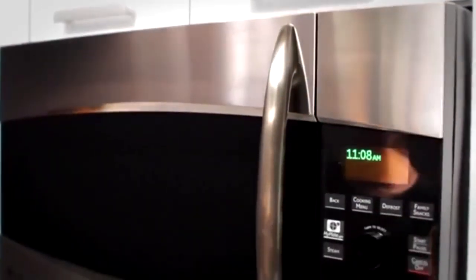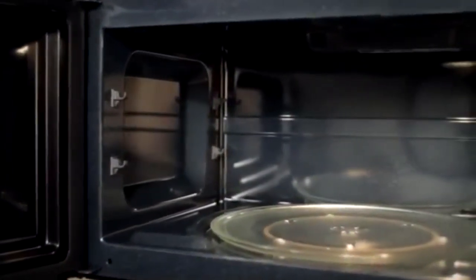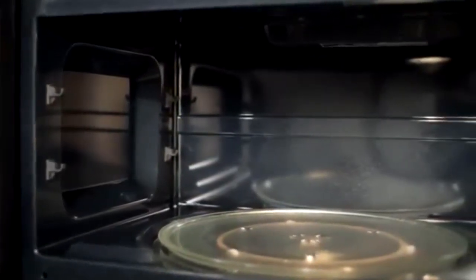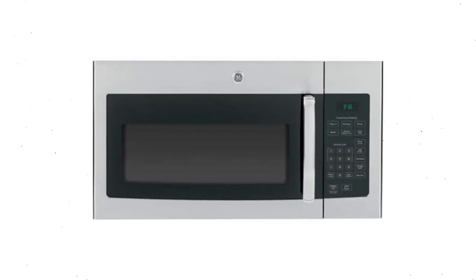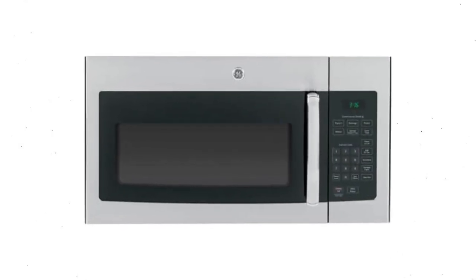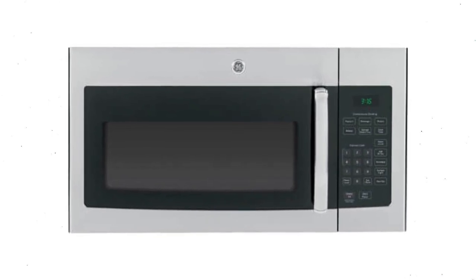Lastly, this microwave is also customizable and comes in five different finishes, including bisque, black, white, slate, and stainless steel. Although the fan favorite seems to be the sleek stainless steel, a different finish may look better in your kitchen. Regardless of what finish you choose, the interior is non-stick so it can be cleaned without much effort, and the entire microwave is backed by a limited 1-year manufacturer's warranty.